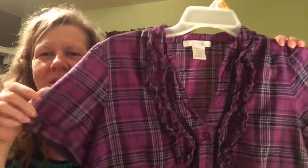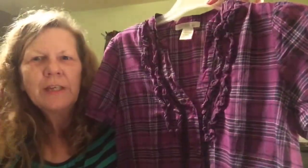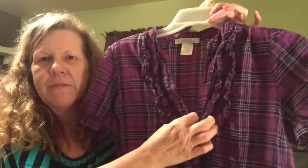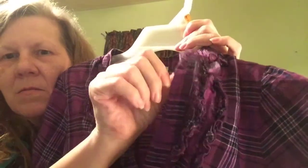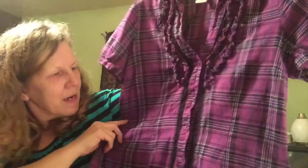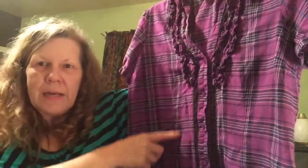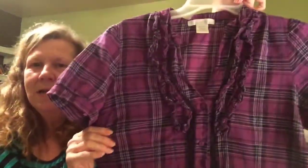Oh, I love this shirt — it's so cute. This is Charlotte Russe and it's a purple plaid with ruffles. The buttons start partway down so it's got a little bit of a dip in the front, and it has lace trim that goes all the way down the front along the buttons. It has puff sleeves and it is darted or tailored in the front and back to give some flattering lines to your figure. It's 100% cotton and it's a size large.